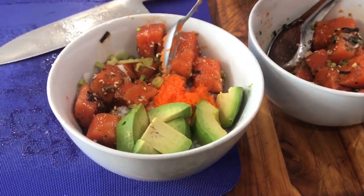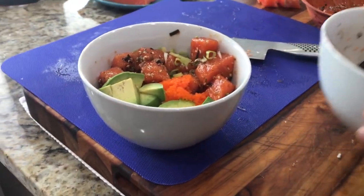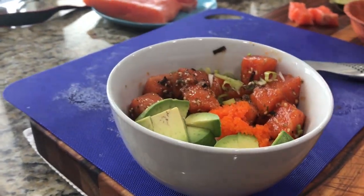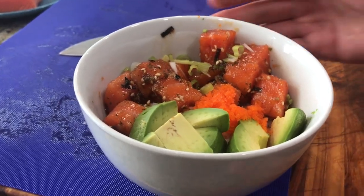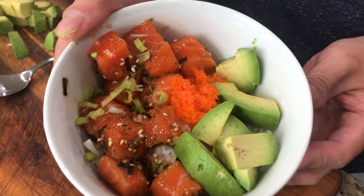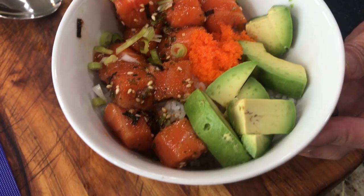And now that everything's prepped, we need to assemble everything together, mix in the sauce with the salmon, add in some optional fish roe if you like, put everything over a bed of rice, and it's all good. I recommend only putting the sauce on the salmon right before serving because the salt does some weird stuff to the salmon texture over time. But other than that, it's all ready to be served.